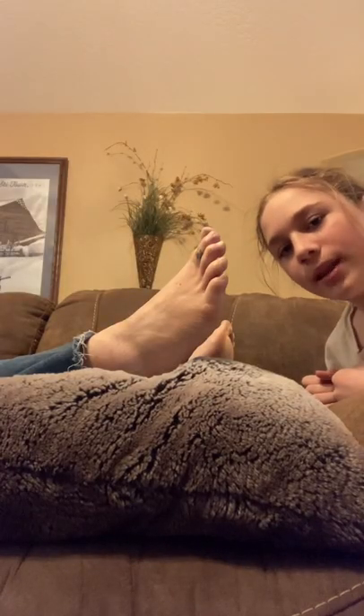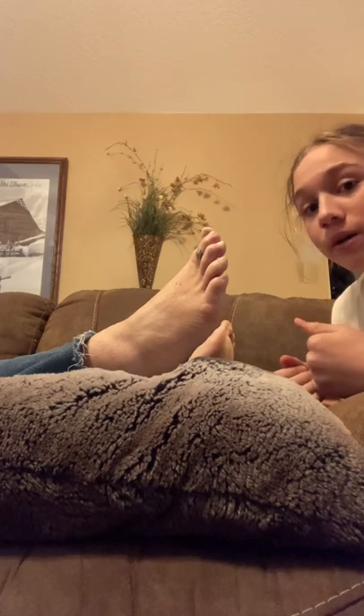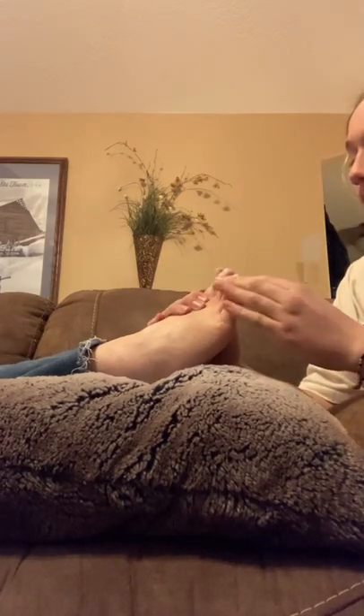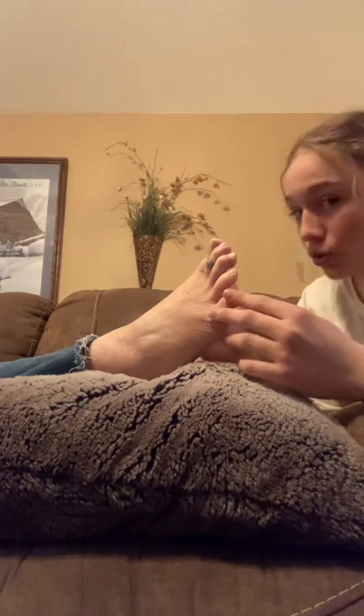Now, my next method for foot massagerie is the scream method, also known as sound healing. See, for very scarred feet like these, this is a very bad condition. And the only way to cure it is sound healing or the scream method.